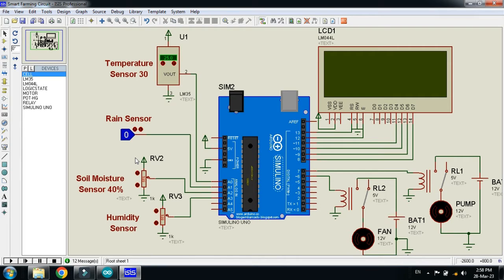Here you can see a potentiometer used as a soil moisture sensor, and here you can see another potentiometer, also called a variable resistor, used as a humidity sensor. Here you can see the relay module.